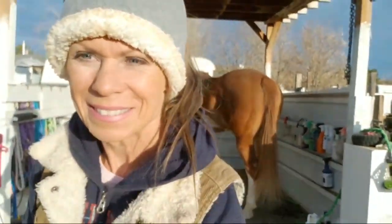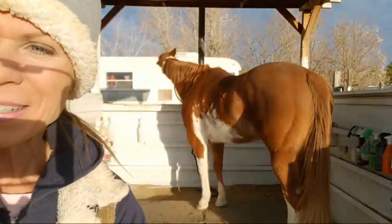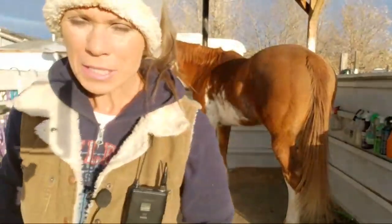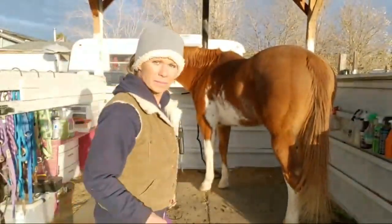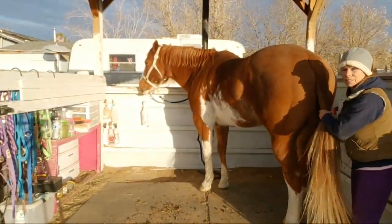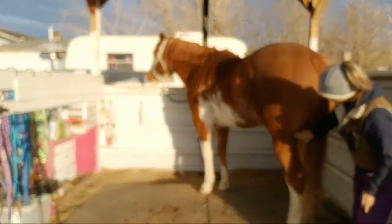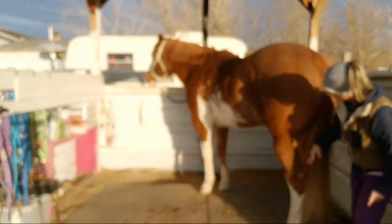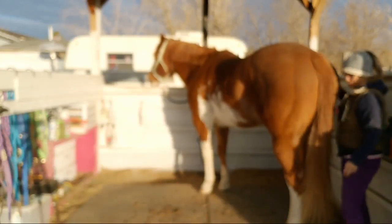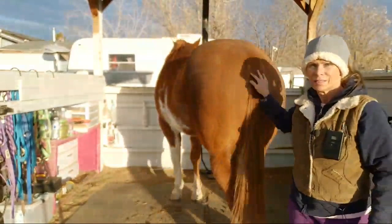Hi guys, how are you? I'm gonna move this a little bit closer. We are going to do some MTG on his tail — it's looking just a little bit dry. It's been probably at least 10 days since I've put it on his tail, and I put it on his hocks and hamstrings last night. It doesn't look like he's rubbed anymore.